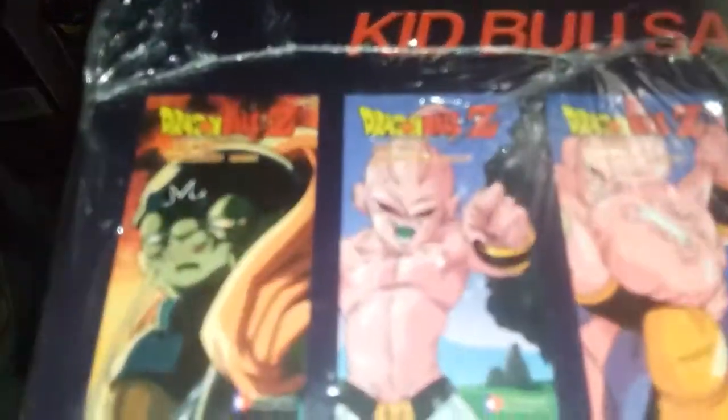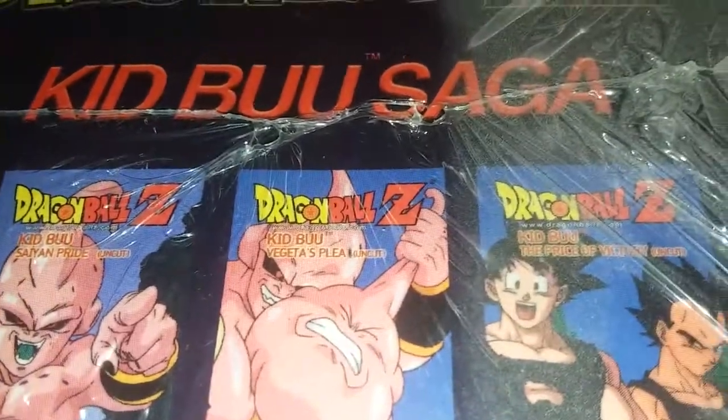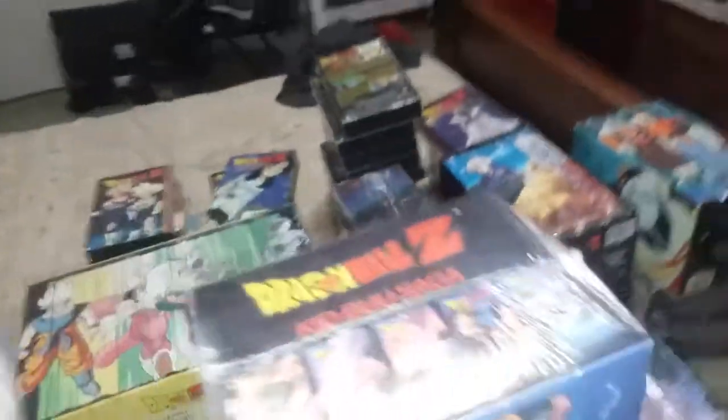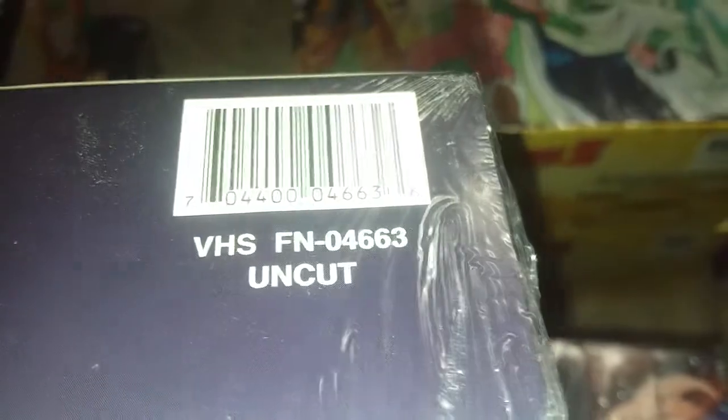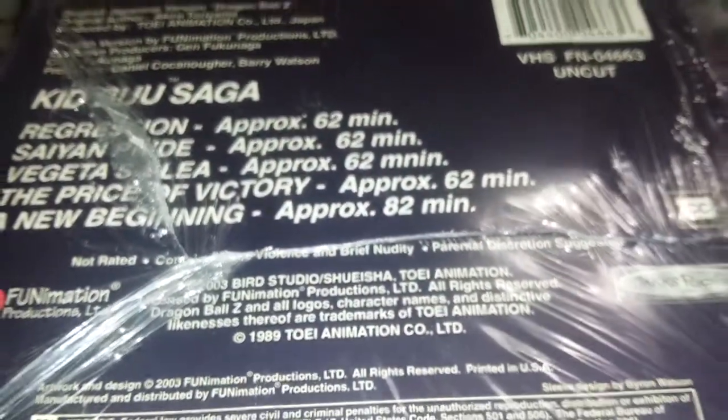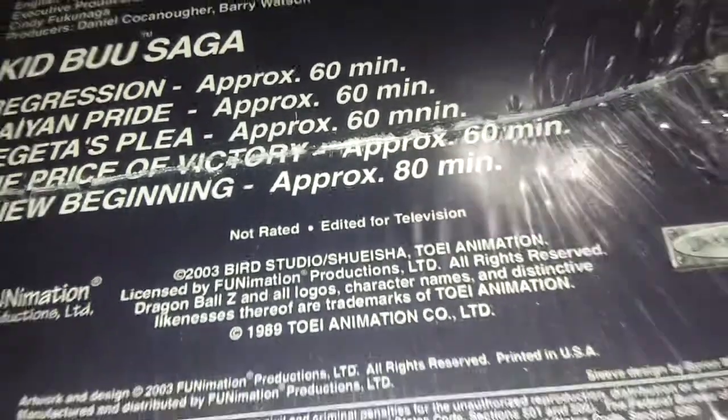Kid Boo Saga: uncut box — uncut all the way across; edited box — edited all the way across. Bottom: uncut barcode and edited barcode. Runtime: 60 all the way down besides 80 for edited; 62, 62, 62, 62, 62, 62, 82 for uncut. Not rated contains some violence / not rated edited for television. And there you have it — that's how you tell if your box set is the right version.